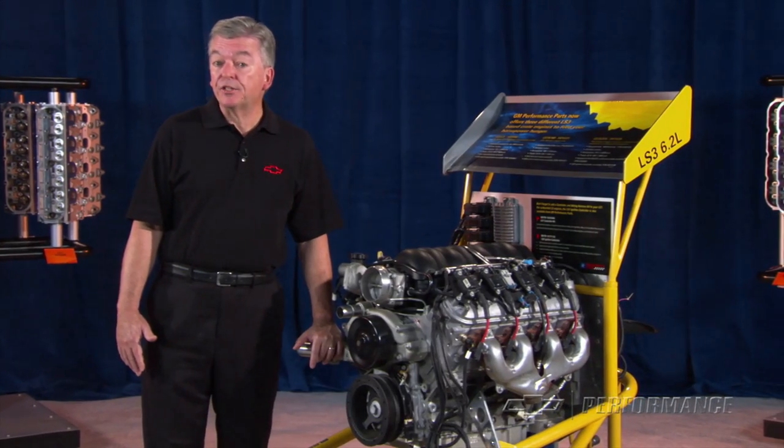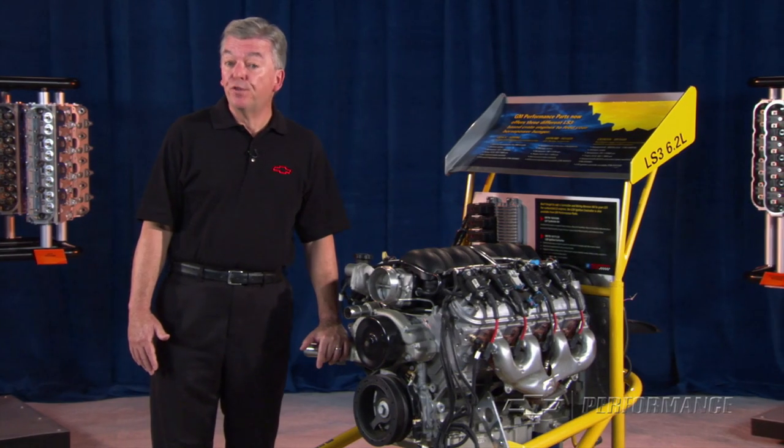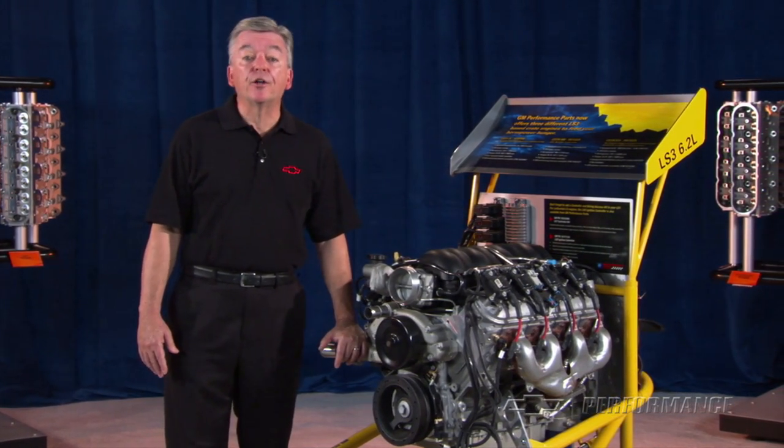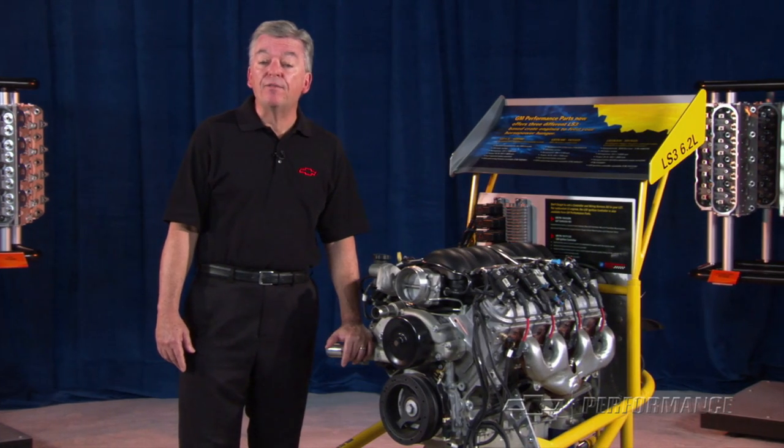If you already have an LS engine but like the sound of an additional 50 horsepower, the LS3 hot cam is sold separately under part number 8895-8733.